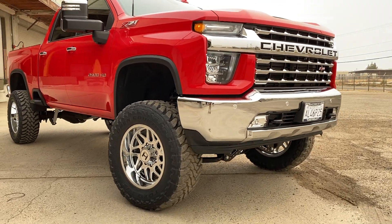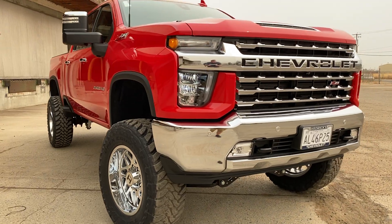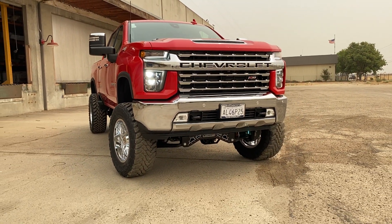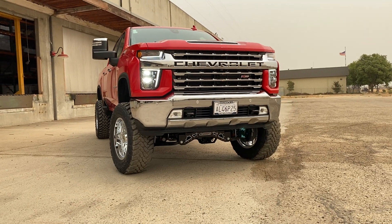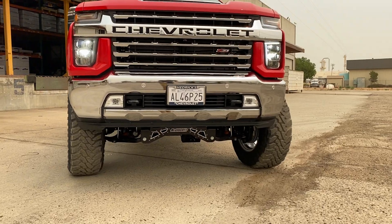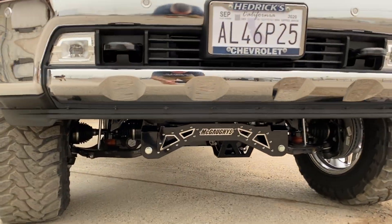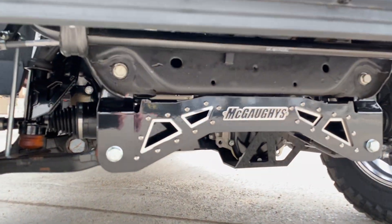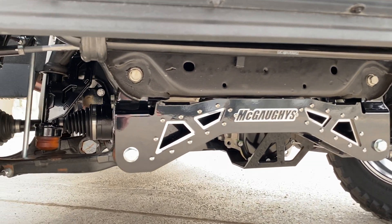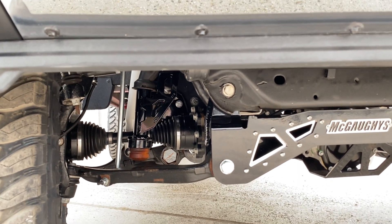This setup is mostly ideal for guys that want the height and want to fill in the wheel wells but not have too much poke on the tire-wheel combo. These are the stainless steel inserts on the gloss black kit — this is what is called the SS kit.